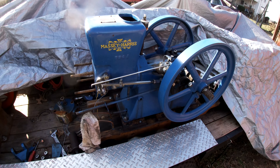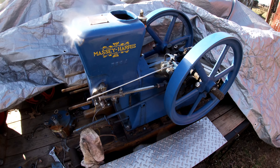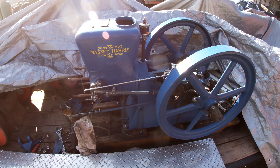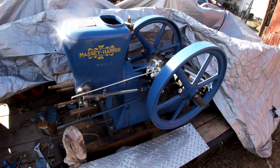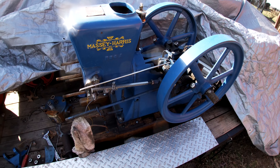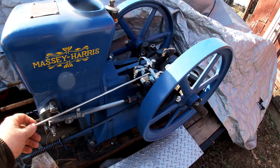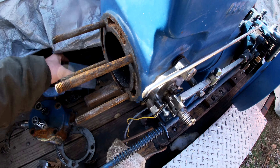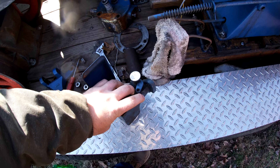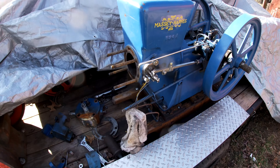We are going to be working on this early 1900s Massey Harris hit-and-miss gas engine. I shouldn't call it a hit-and-miss — it's technically a throttle-governed engine. Hit-and-miss refers to the governor system where it only fires when it needs to, holding an exhaust valve open to let it coast. This engine uses a fly-ball governor and an overflow-type carburetor with a fuel pump, so it's a throttle-governed engine, not a hit-and-miss.